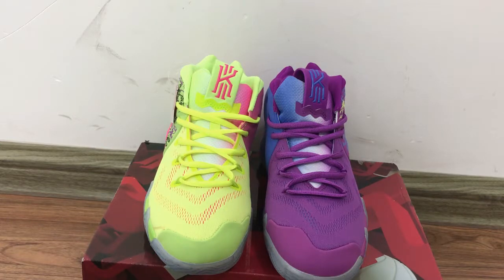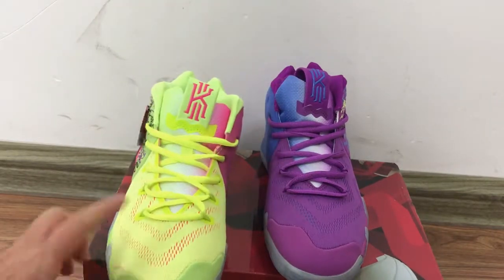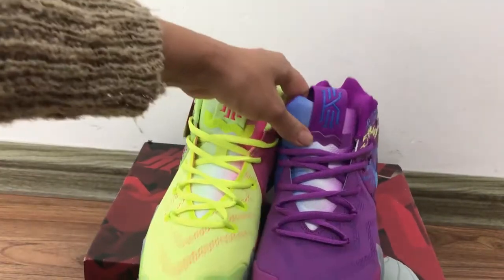They are very popular. This pair features two different colorways — it's a very special design. The left one is turned to the yellow-green colorway and this one is turned to the purple color.